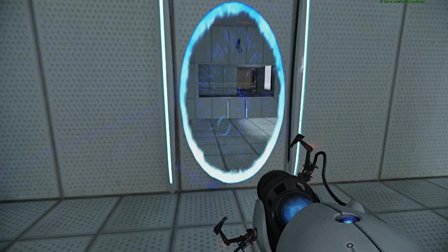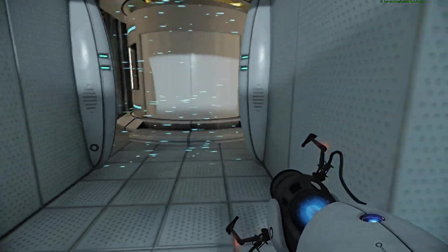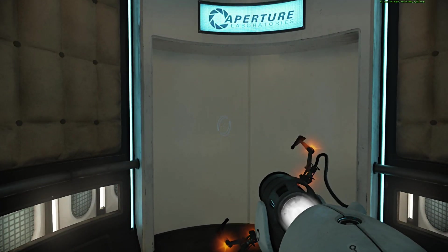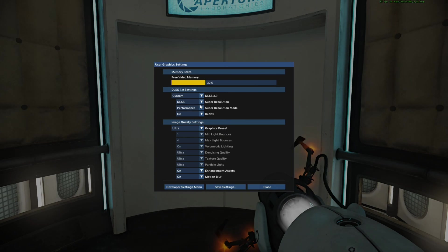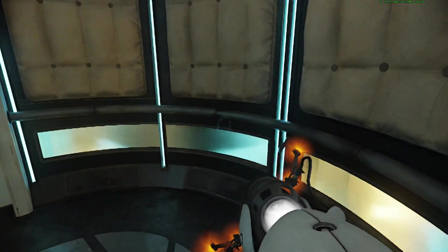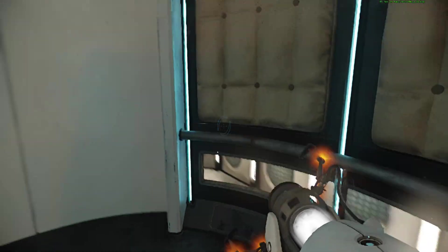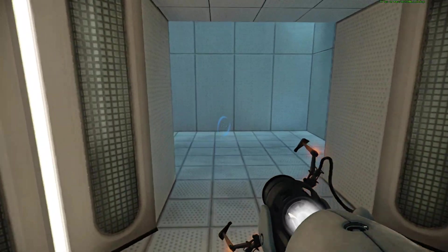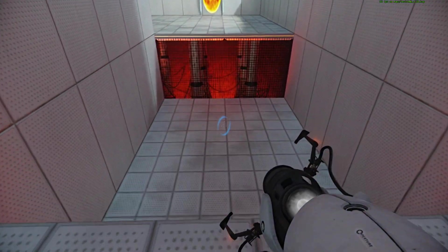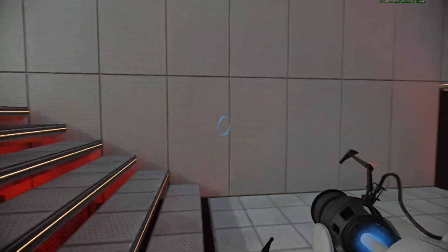Very good. You are now in possession of the Aperture Science handheld portal device. With it, you can create your own portals. These intradimensional gates have proven to be completely safe. The device, however, has not. Do not touch the operational end of the device. Do not look directly at the operational end of the device. Do not submerge the device in liquid, even partially. Most importantly, under no circumstances should you... Please proceed to the chamber lock. Mind the gap.